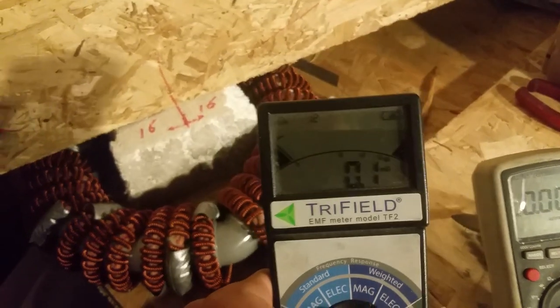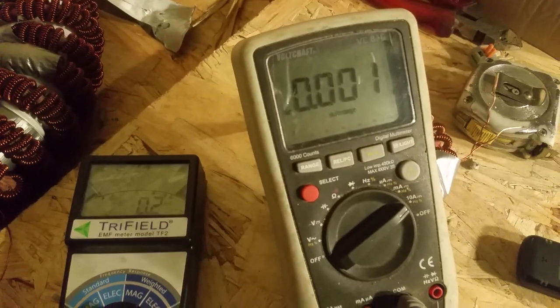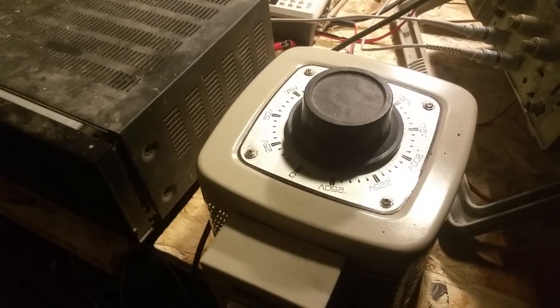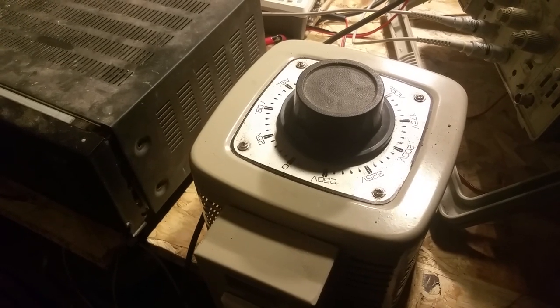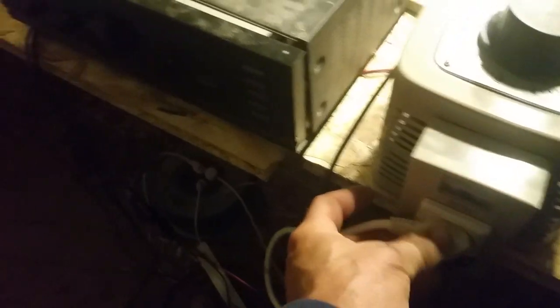I measure it with the Trifield — it's reading 0.1 with the power cord disconnected. That is zero amps. I got it from the variac but I put it away because it has the 50 Hz magnetic field. So when I plug it in there is a little current flowing.